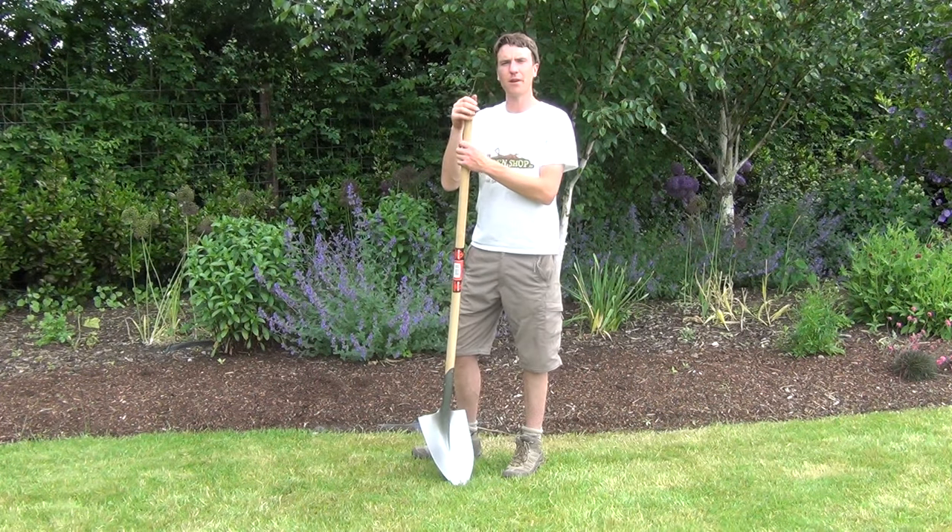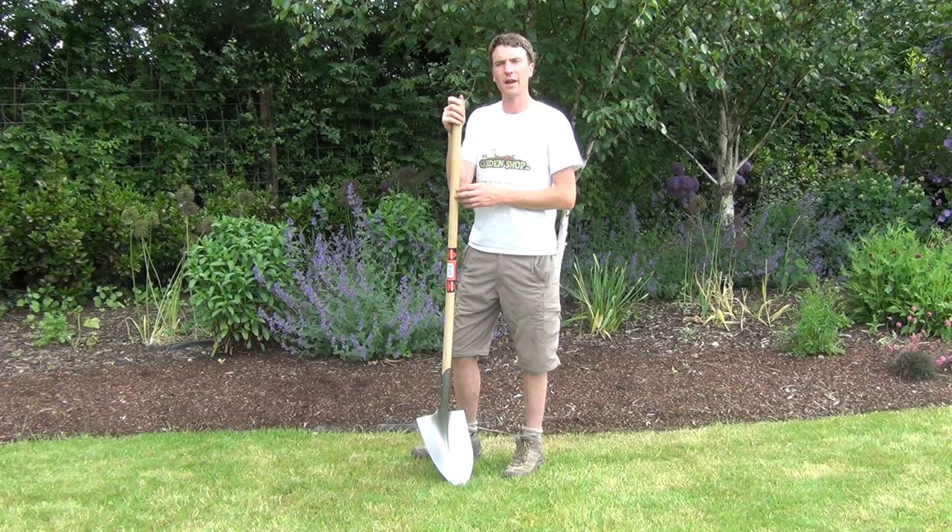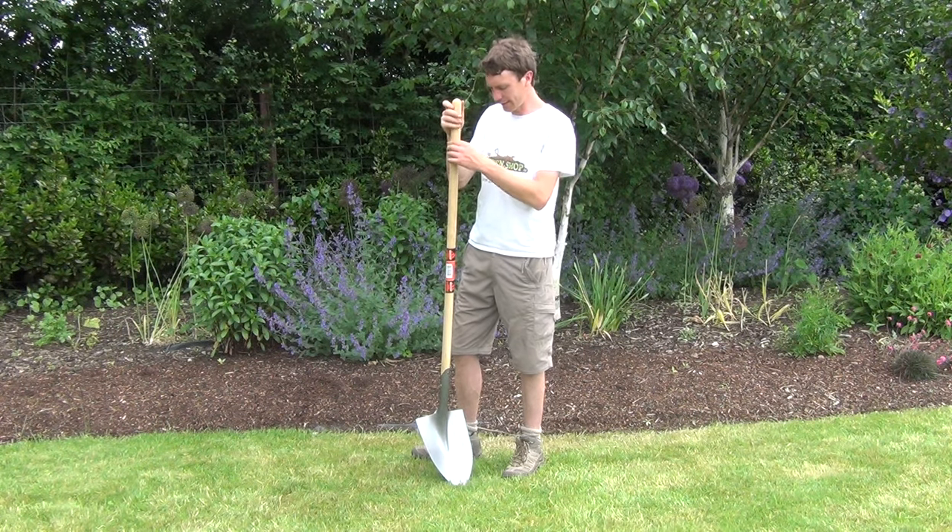Looking over the spec then, the handle itself is made from oak. It has a nice rounded finish on the handle.